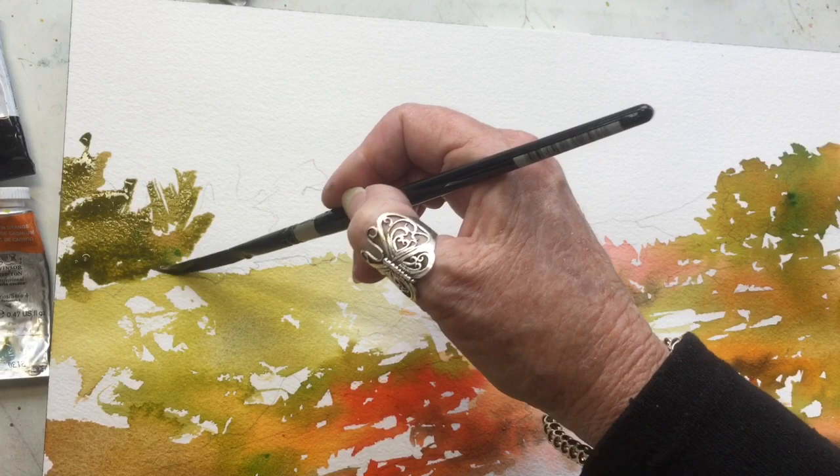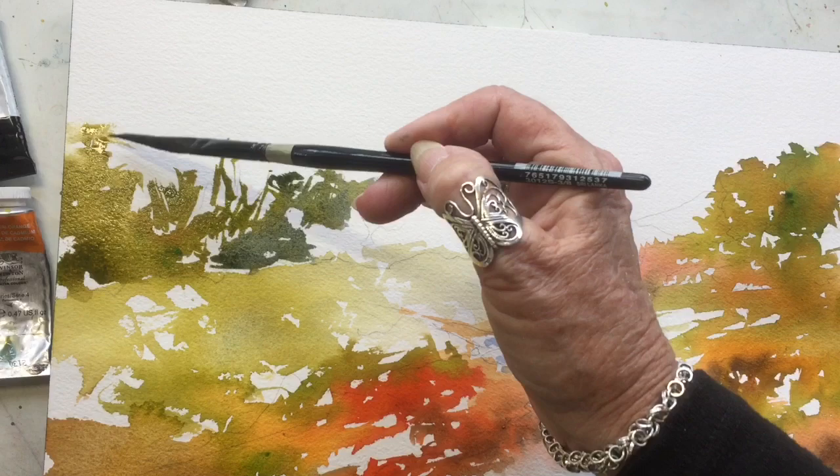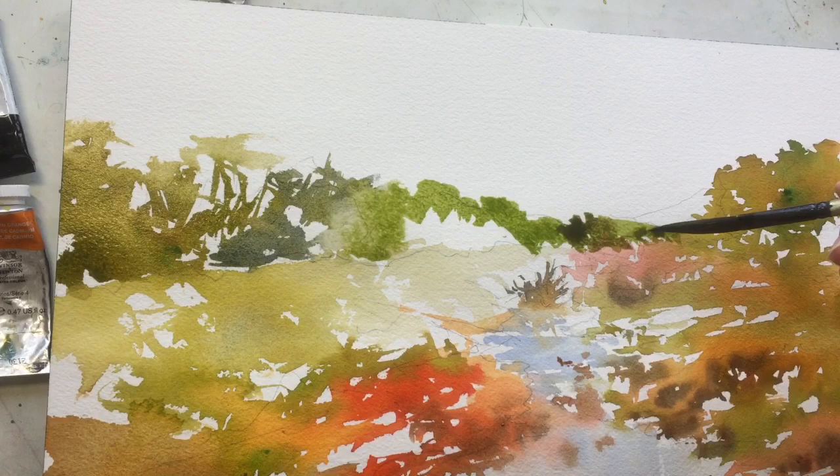Now I'm back up to the back line because the rest of the painting has got to dry. I'm just getting a row of trees in here. This is a scene in Texas, which is a place I've painted quite a bit — I do like the area, it's very typically Texas. I'm using a mixture of my gold colors with a little sap green.